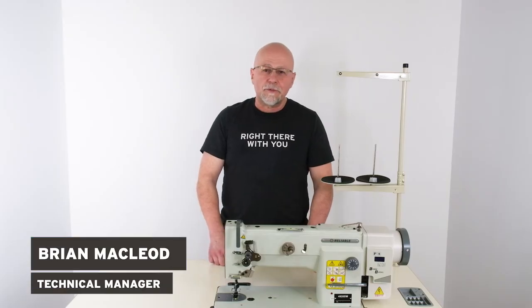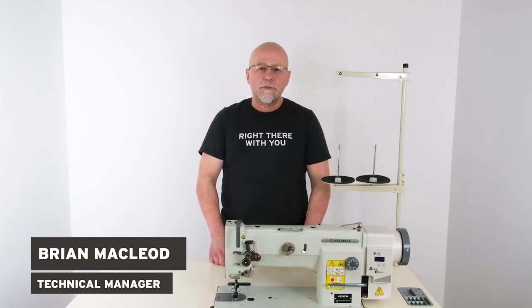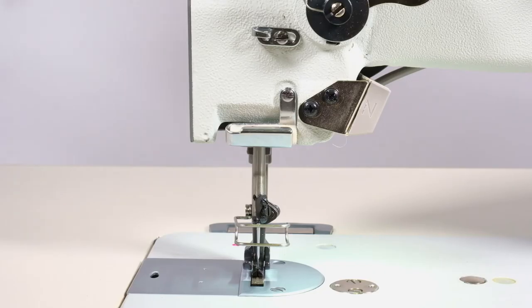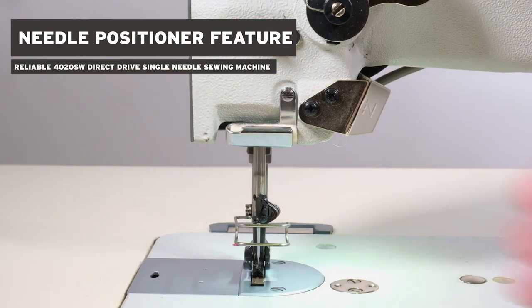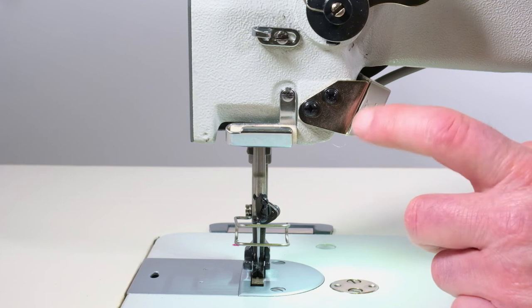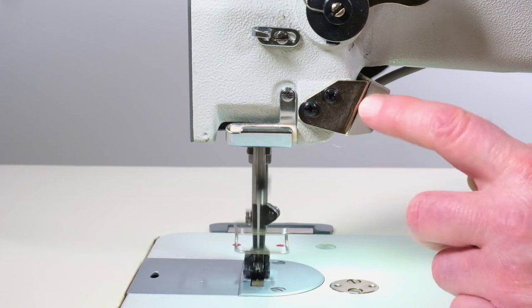Hey, this is Brian from Eliola Corporation. Today I'm going to talk to you about a very special feature on the 4020SW sewing machine, which is index step stitching. This machine has a needle positioner for needle down, needle up. It also can be used for index step stitching.